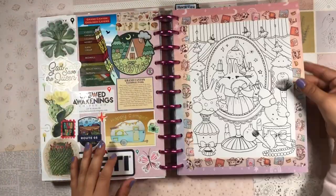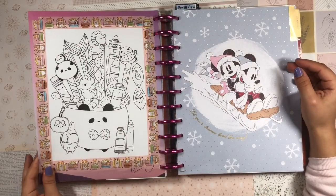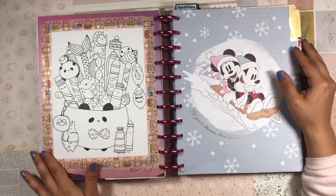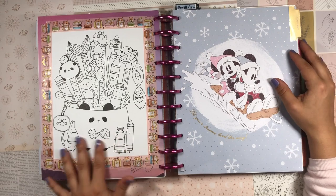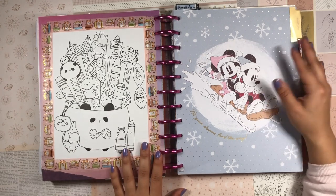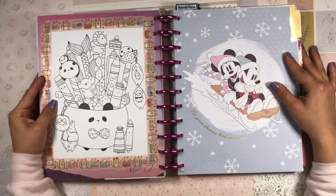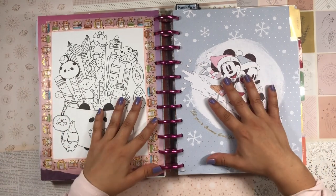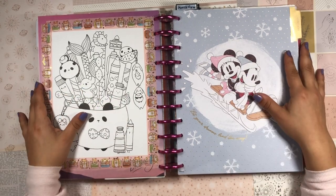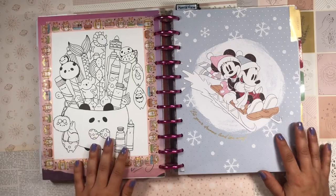Anyways, that is the video! I hope you enjoyed how I set up my coloring page portraits. I think it turned out really cute and I can't wait to start coloring these pages. Coloring books are so fun — they're an easy way to create a little masterpiece and a great way to add a pop of color and nice artwork to your planner. Thank you so much for spending time with me today. Let me know if you have any coloring books and how you use them. Until next time — stay safe, stay blessed, and happy planning!